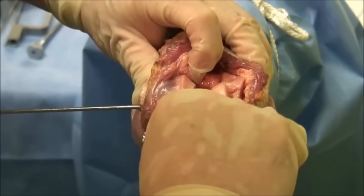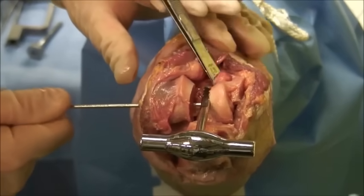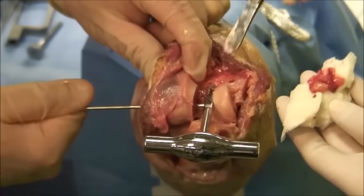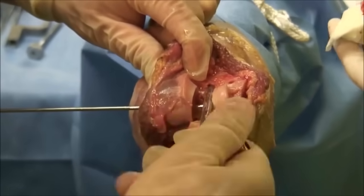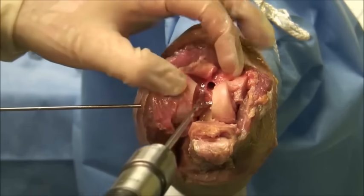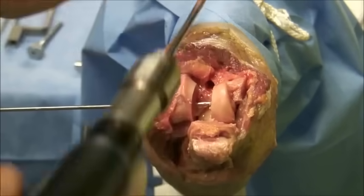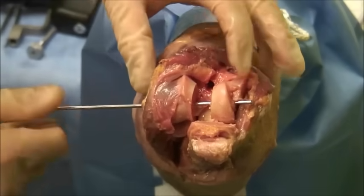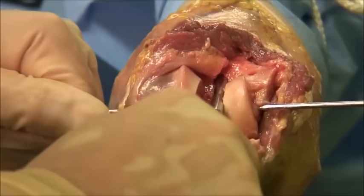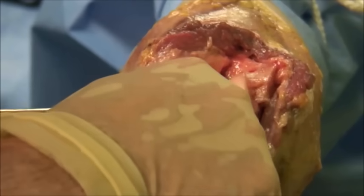The entrance to the humeral medullary canal is manually performed. Using a small drill it can be elaborated, and using a probe the posterior-anterior offset is then determined.